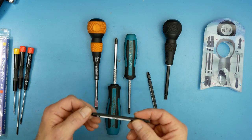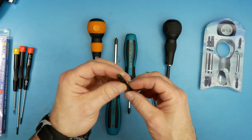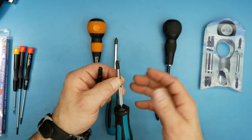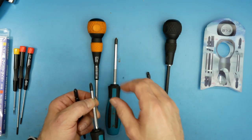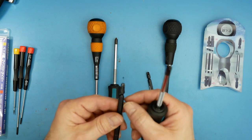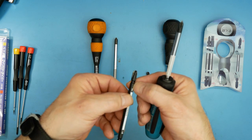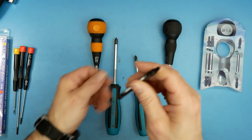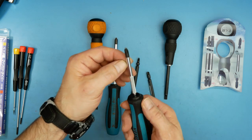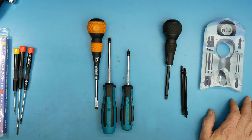One more thing: do not get the exchange-of-blade if you're going to use it on electronics. The reason is it's not a cylindrical shaft — it's octagonal. If you're familiar with working on electronics, most screws are recessed in a hole, and the octagonal shape with edges won't fit into those holes. So you're going to need the round-shafted individual screwdrivers for electronics work.